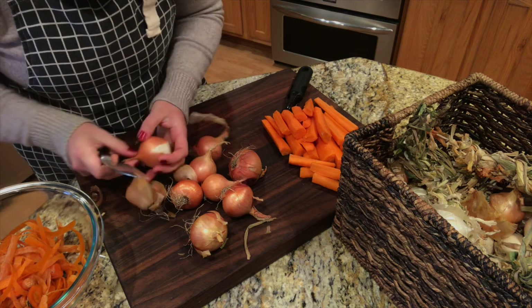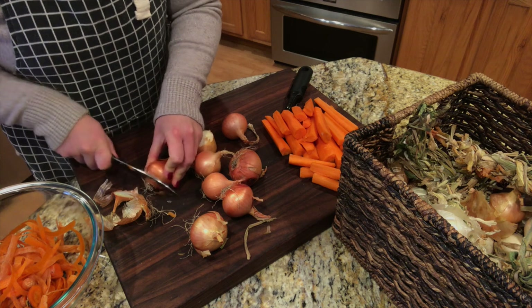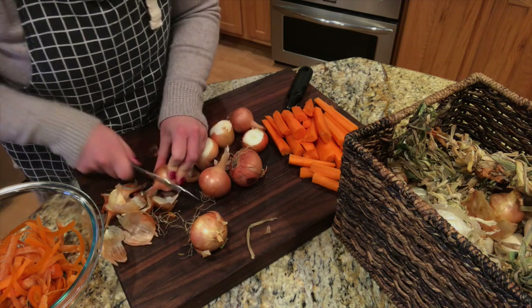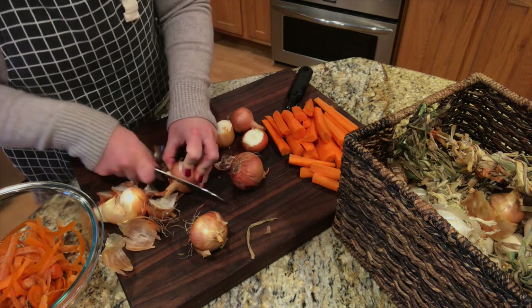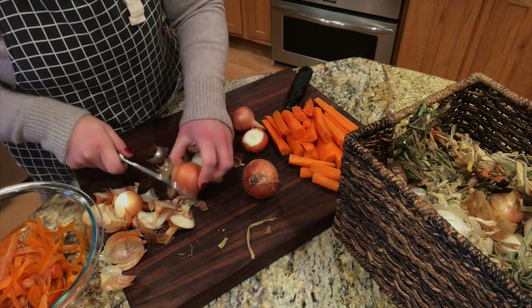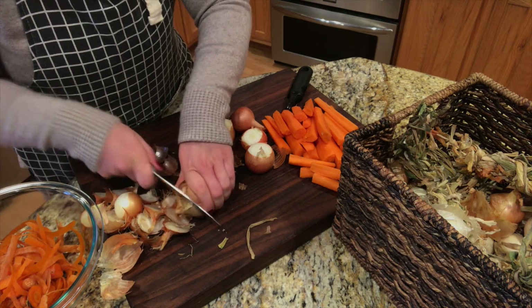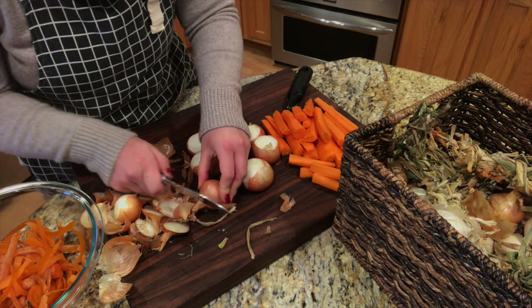I grew these onions from sets, and what I've been reading is that if you grow them from an actual plant they'll grow larger. In my grow room, I started onions from seeds that are growing right now, and I also ordered some onion plants from Dixondale Onion Farm in case my seed ones don't turn out well. I'm going to see if that grows larger onions than the sets did. I've also read that onions are heavy, heavy feeders, so I'm definitely going to have to fertilize them more this coming year.